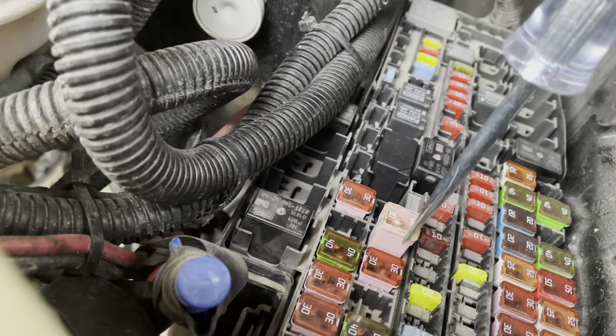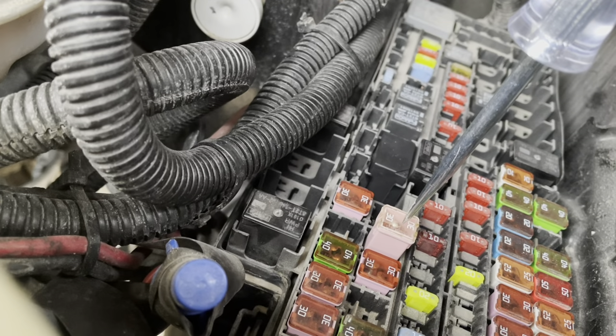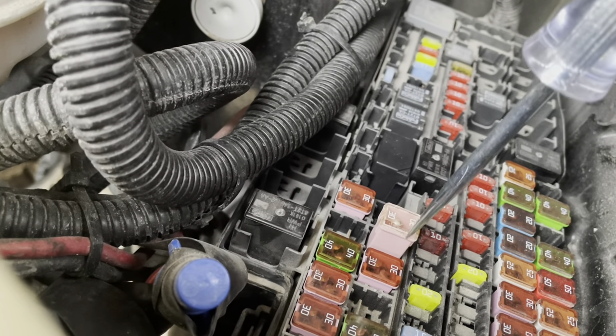I just had this one laying around, so I tossed it in there. Sure enough, it fixed the problem. Now I need to run to the store and get one that is actually the right size for this.